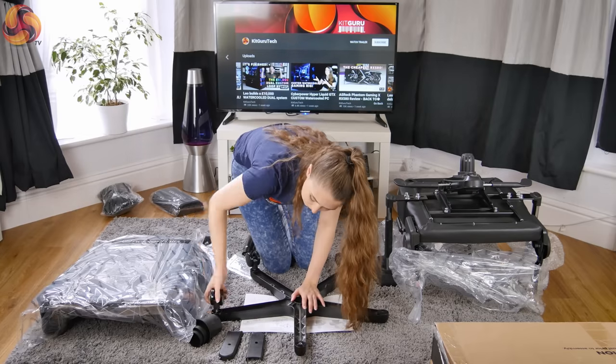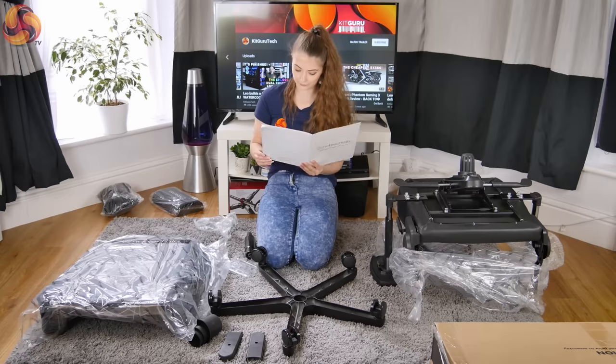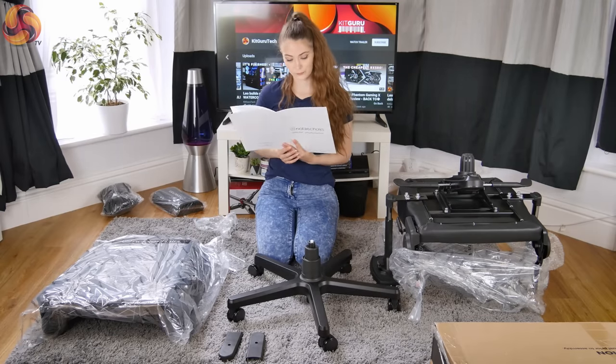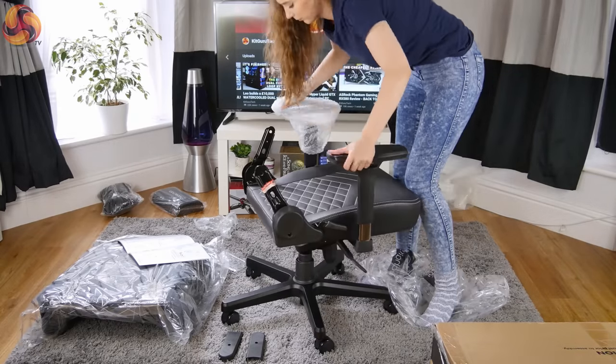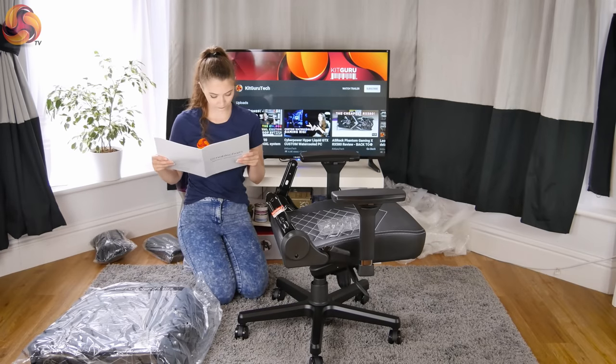The five wheels went into the wheelbase reasonably easily, and I placed the hydraulic mechanism into the base before slipping the cover over the top. The next step was to connect the top of the hydraulics with the seat, which can be a little awkward to line up, but it did slide on easily once it was in the right place.